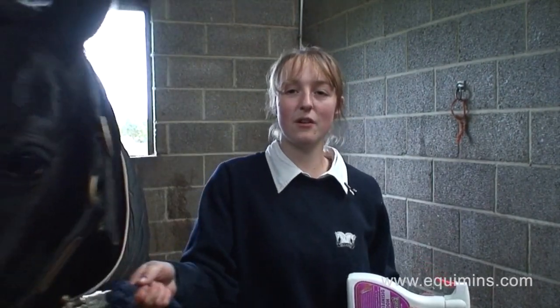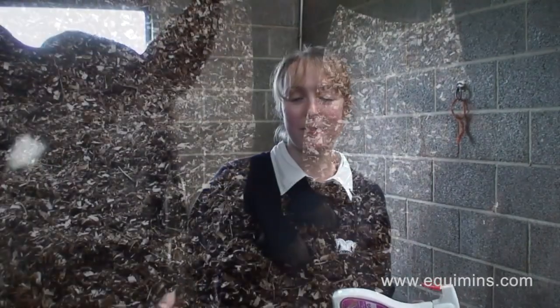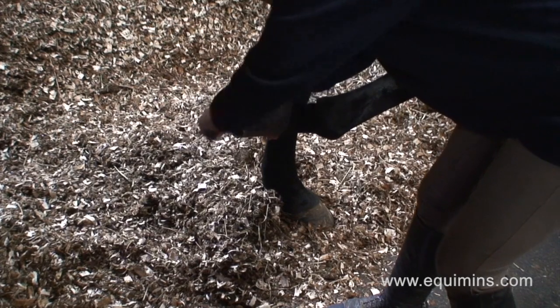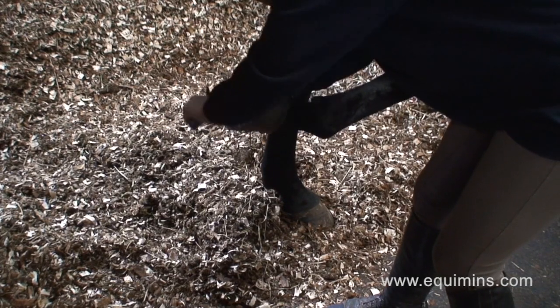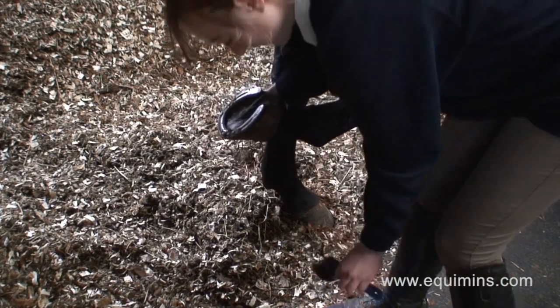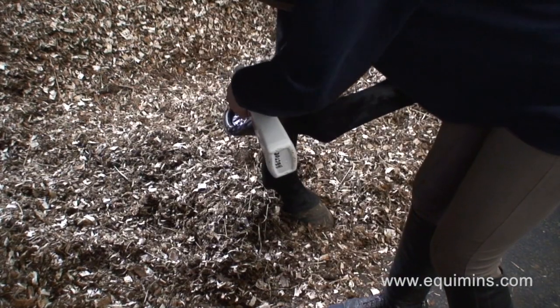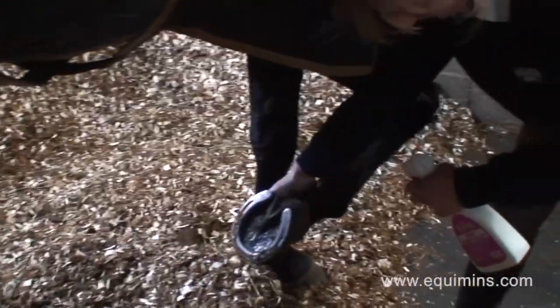It's safe as there's no harmful ingredients used in it. Equamins' hoof disinfectant is powerful and ready to use in a handy spray, so all you have to do is pick up the foot, pick it out and ensure that it is clean, and then spray the hoof disinfectant lightly over the whole area.